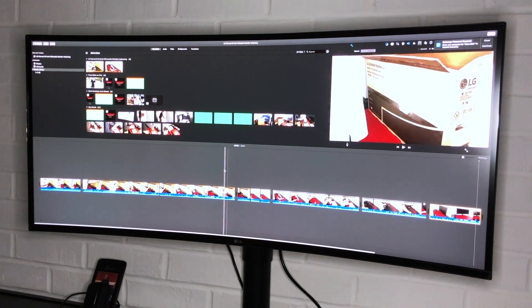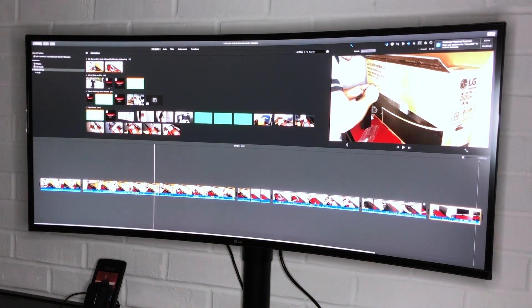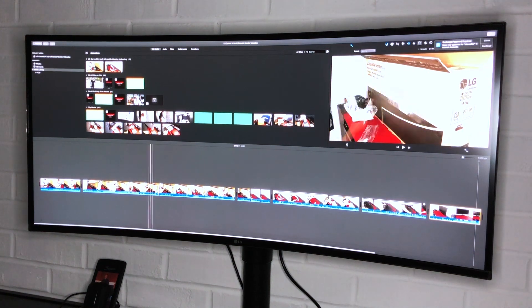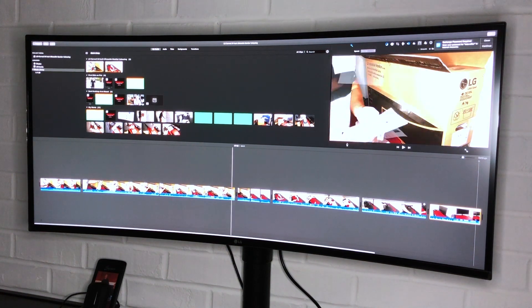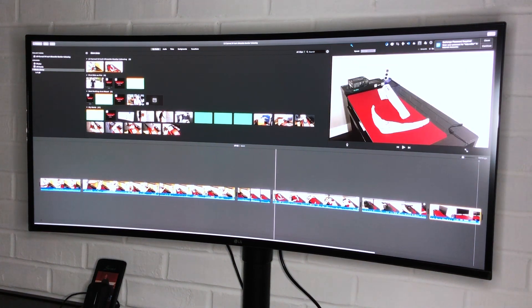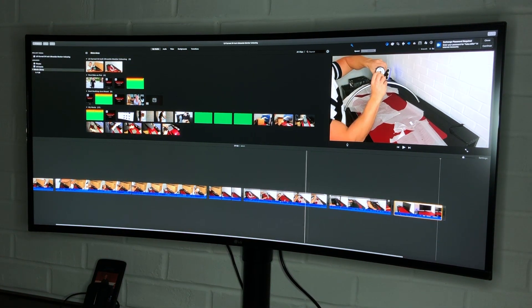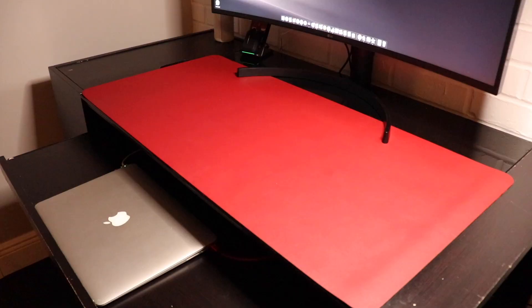I chose the 34-inch because I knew I wanted something over 25 inches. As soon as I saw this 34-inch beauty on Amazon, I read some positive reviews about it and took the chance on it. I'm happy with the result. If you do want to purchase this exact monitor, the link is in the description below.